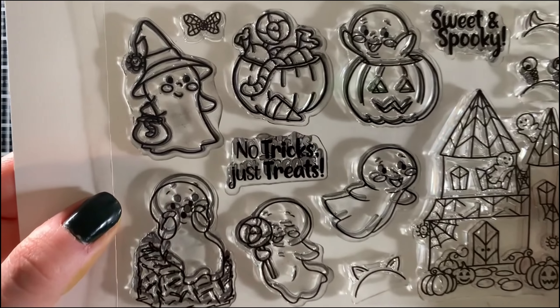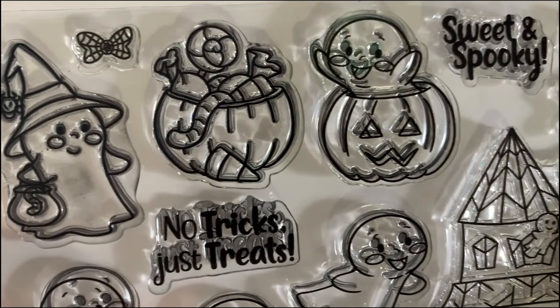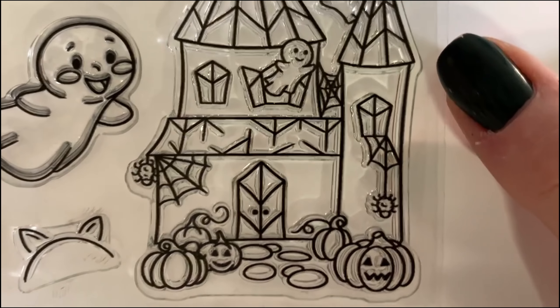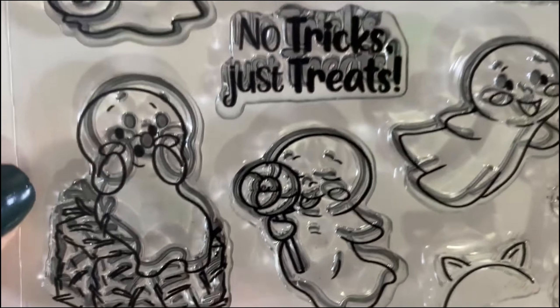Getting into the more Halloween-y products of this release, we have the Sweet and Spooky stamp set, which is also the stamp set I'm going to be using to create a card today. This stamp set features 11 images — seven main images and four accessory images to go with it.